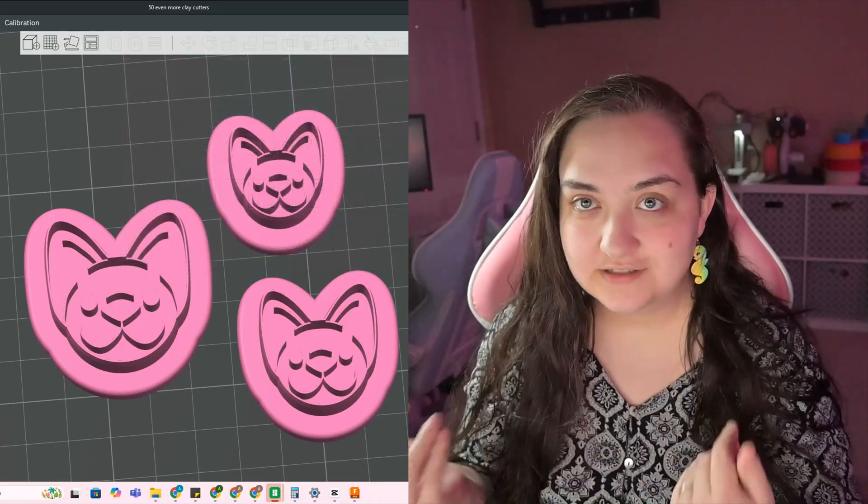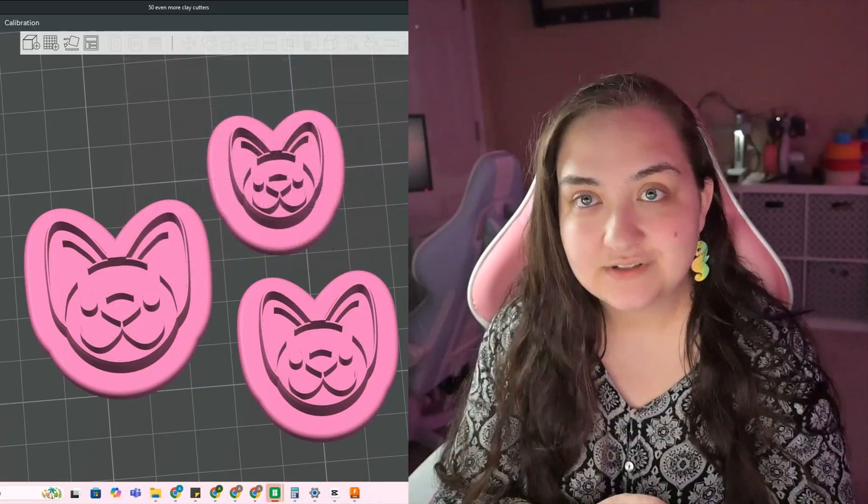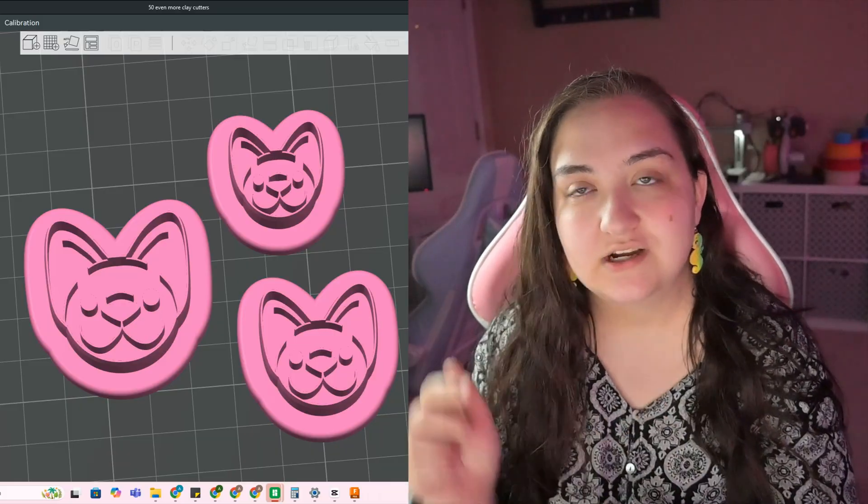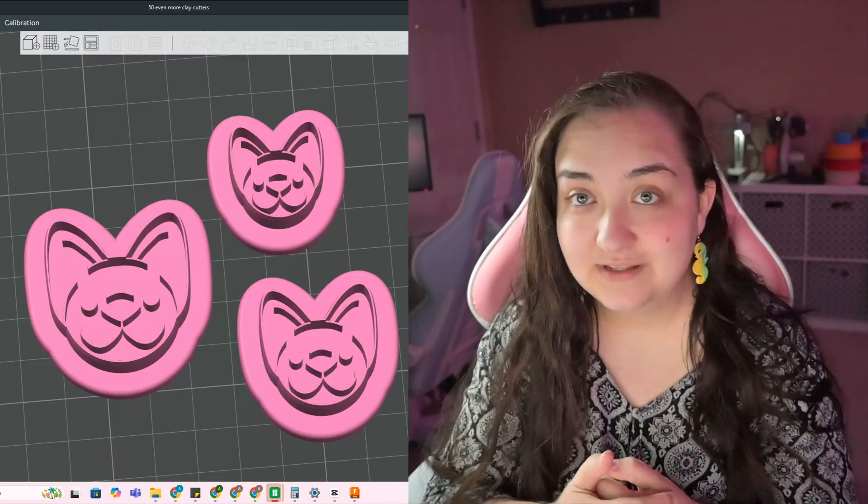If you're interested in learning to make your own cutters in Fusion 360, and even more tools like texture rollers, bead rollers, or organizers, check out my links below — I would love to teach you how.